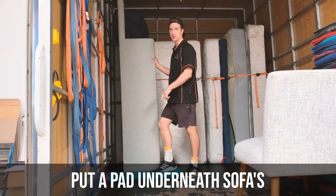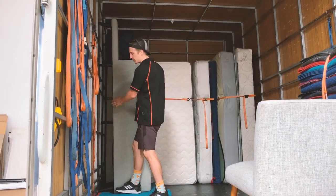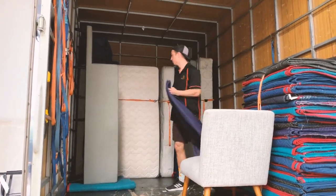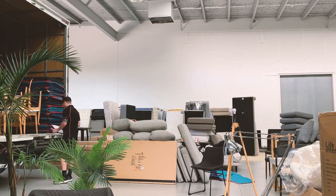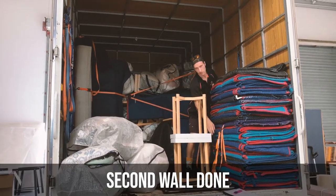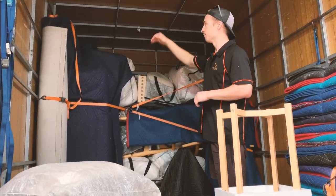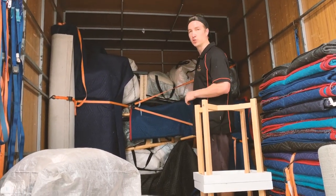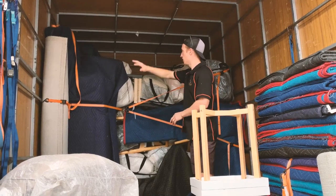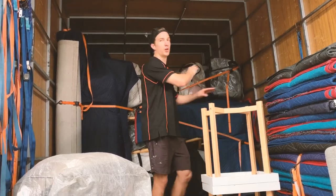Always put a pad down underneath our sofas just because of the bottom of the base of the truck — it's a bit dirty, so put a pad down to keep the sofas nice and clean and make sure they don't get damaged as well. So that'll be our second wall. Got a modular sofa here all padded up, cushions inside, a couple of occasional chairs on the bottom, dining chairs in the middle, a couple of smaller dining chairs on the top, filled with linen bags, and a couple of rugs in between. All tied off nice and safe, and nice and square so we can start our third wall nice and easy.